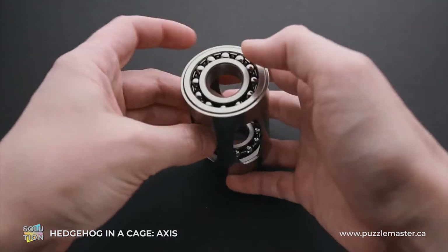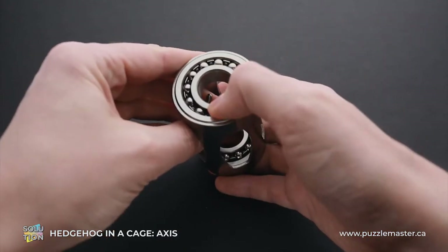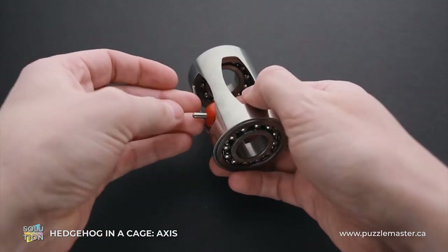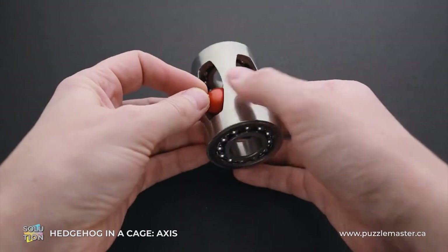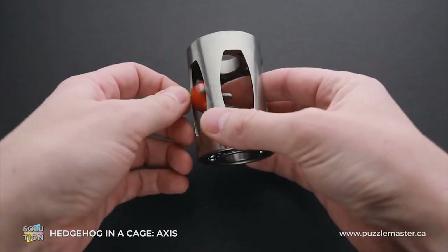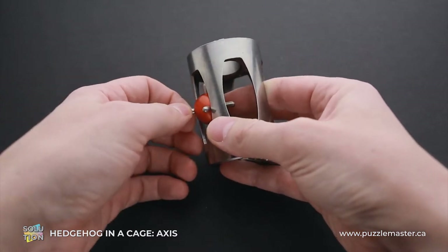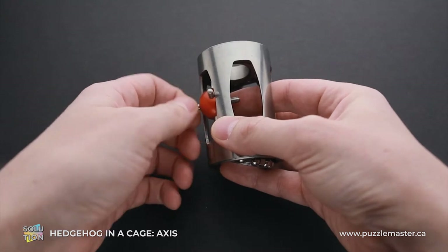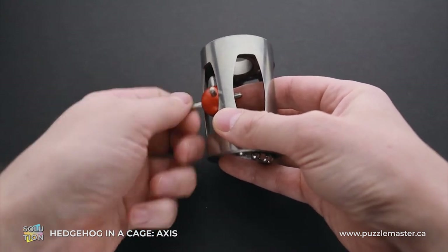But there is a trick, which involves any of the bearings on the side. I will show it to you right now. So first, grab the hedgehog and you will see that it has two spikes that are a little bit bigger than all others. And one of them you can move.